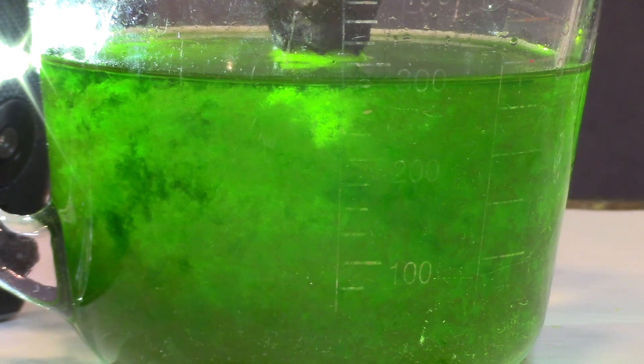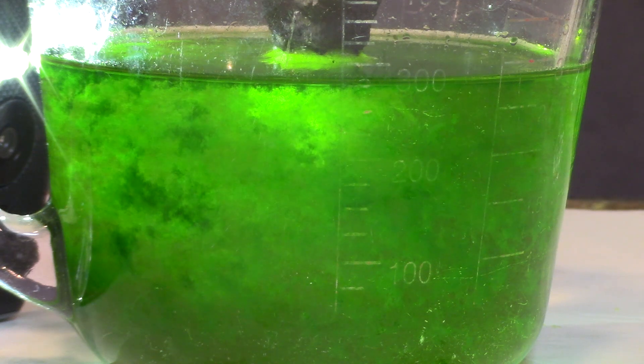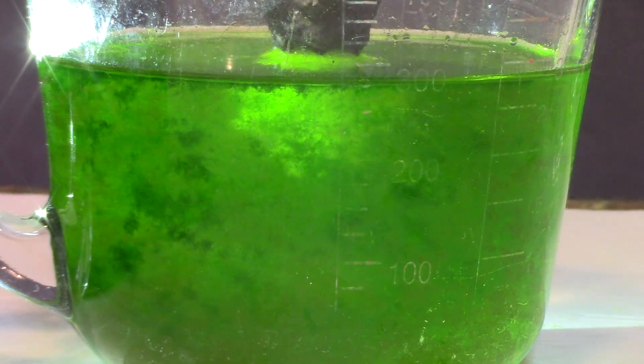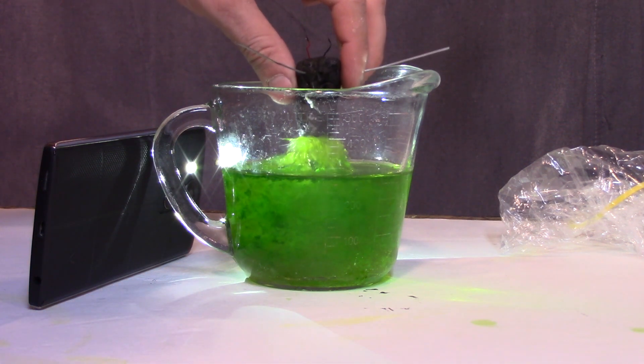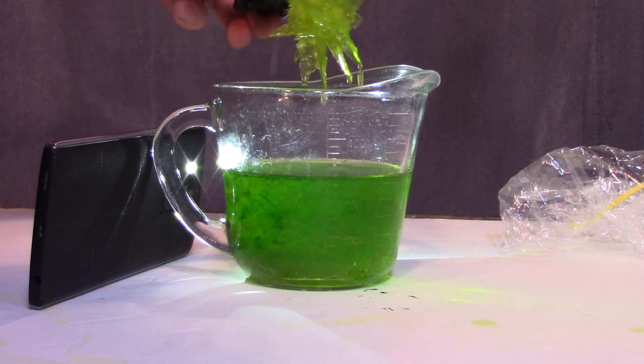My solution was still a little bit warm so it took about two minutes to grow, but this is a short time-lapse showing the crystal formation as it happens — you can definitely tell it's going on even if it's not sped up. When you first remove your crystal, be very careful because it is fragile. Once it cools down it'll be much more resilient, but be very careful when you first pull it out.